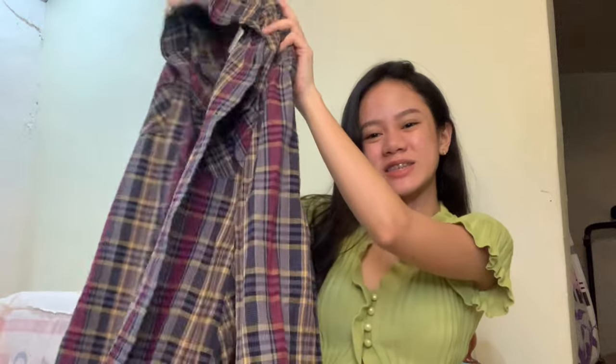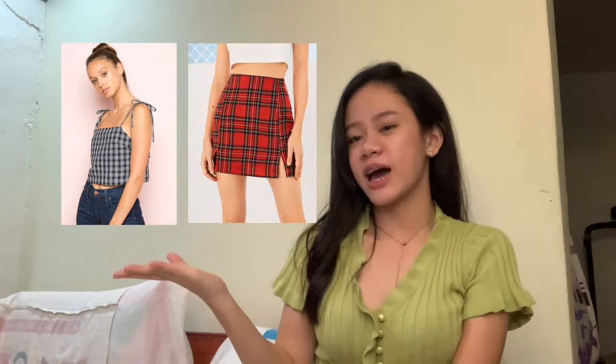This is the second item — it is a polo shirt from my father, and of course I asked his permission first whether I could use it for one of my DIYs, and thankfully he said okay. So what I want to achieve with this polo is a top and skirt set. Let's just hope for the best. So now, let's start sewing.